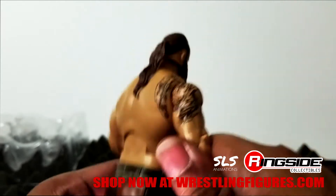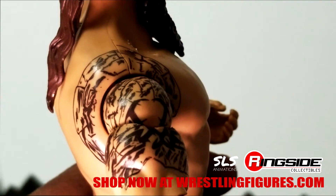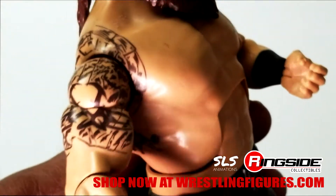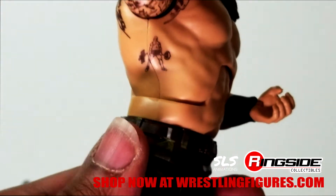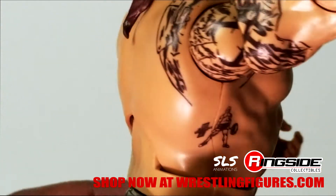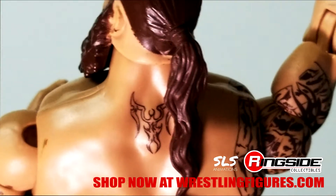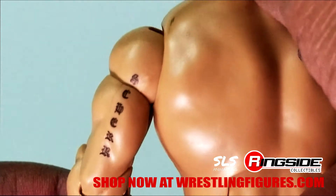Take a look at these tattoos on the arm. No tattoos missing here — there's one on the top and one on the back of the arm.